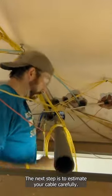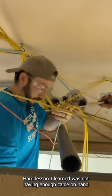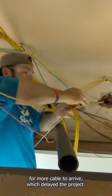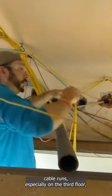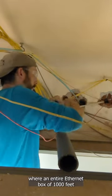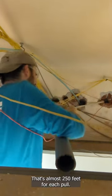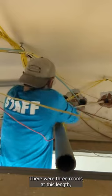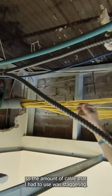The next tip is to estimate your cable carefully. A hard lesson I learned was not having enough cable on hand and having to wait for more cable to arrive, which delayed the project. There were many long cable runs, especially on the third floor, where an entire Ethernet box of 1,000 feet was gobbled up by one room alone. That's almost 250 feet for each pull. There were three rooms at this length, so the amount of cable I had to use was staggering.